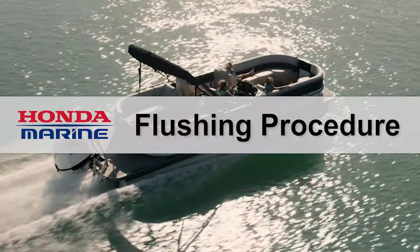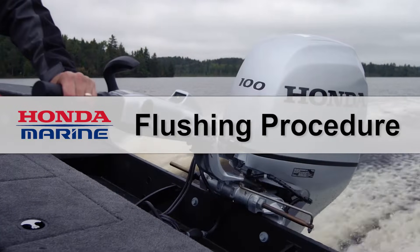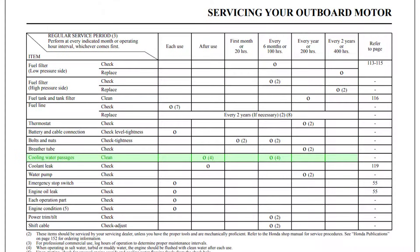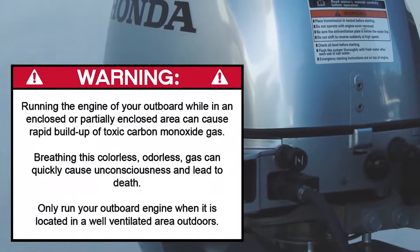Welcome to the Honda Marine video on flushing your outboard engine. In this video, we'll show you how to flush the cooling system on a Honda Marine outboard engine.